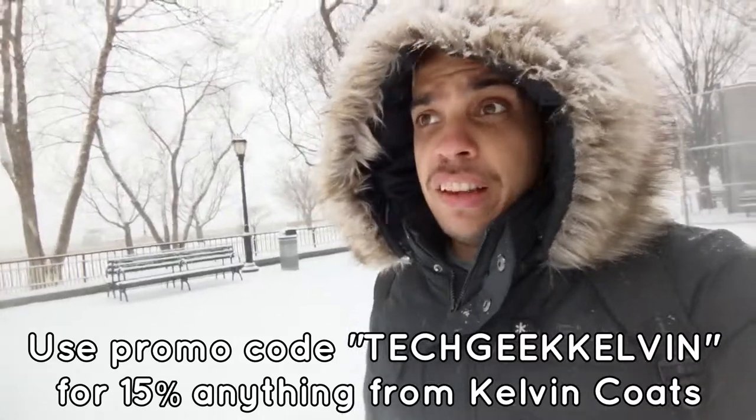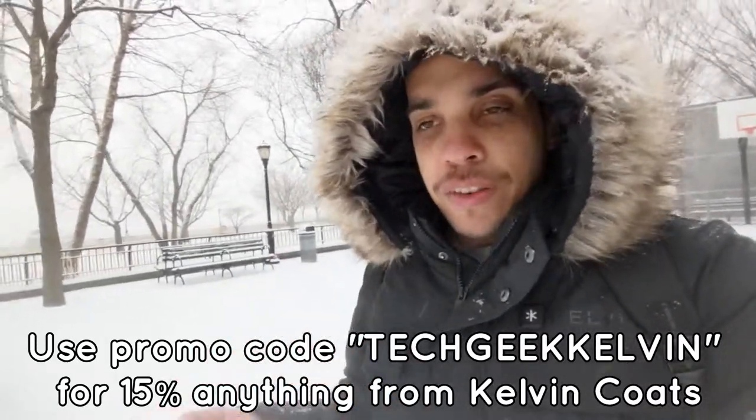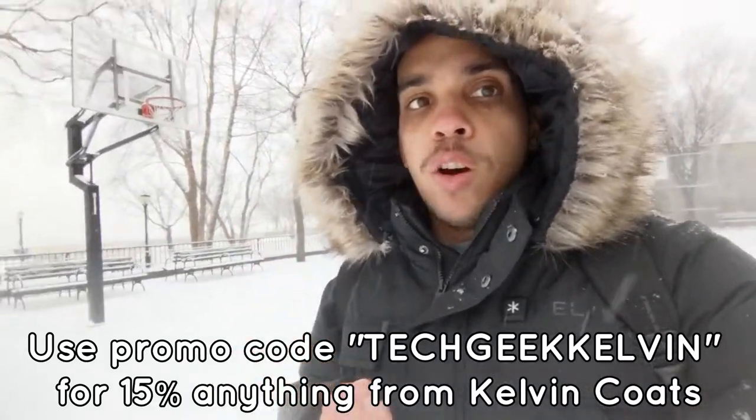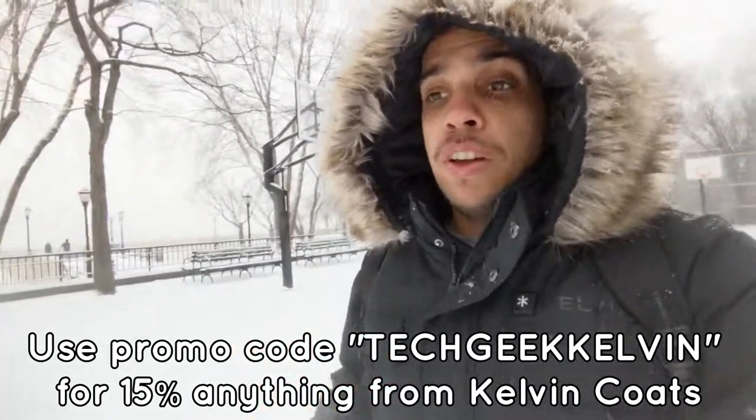It's late February and it's snowing, so it's not a bad time to get a winter jacket like this. We'll probably have another cold March so this jacket will still come in handy, and when it gets cold again next year I'll be ready. This is the Howard men's heated jacket from Calvin Coats. It's available now, and I have a promo code for you guys — use promo code 'Techie Calvin' and you'll get 50% off.